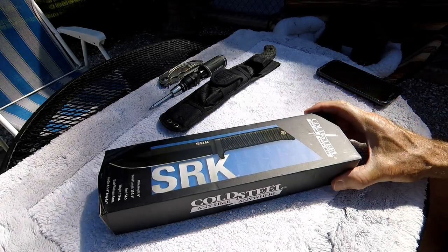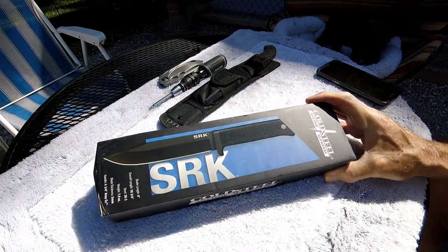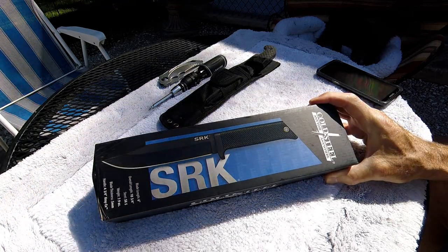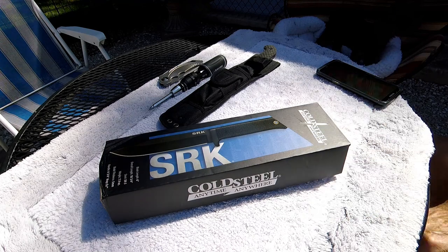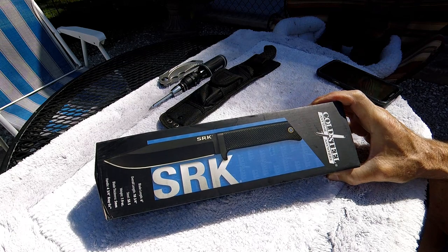Well hello YouTube, this is the Bruce City Rider coming back at you. Today I'm going to show you my new knife and then show you how to install the Cold Steel c-clips on it, so stay tuned.